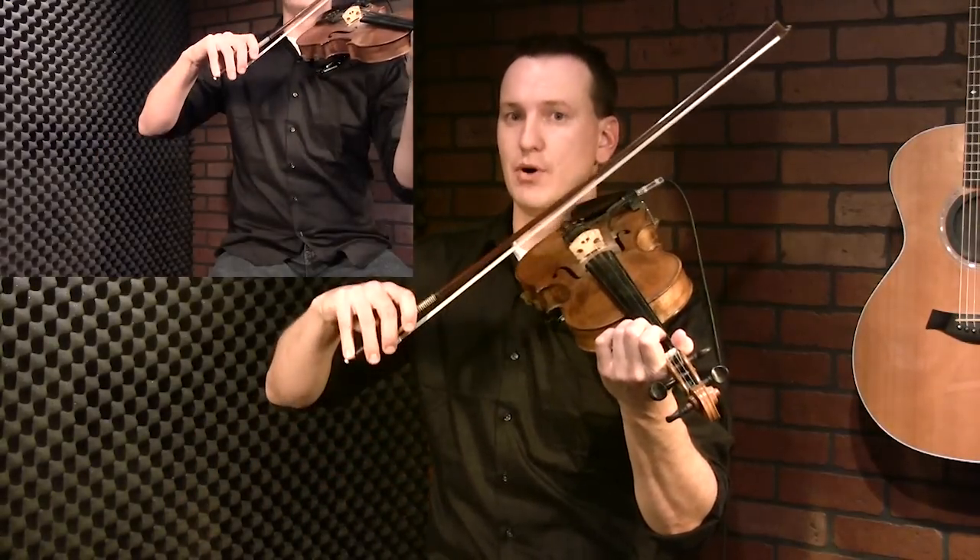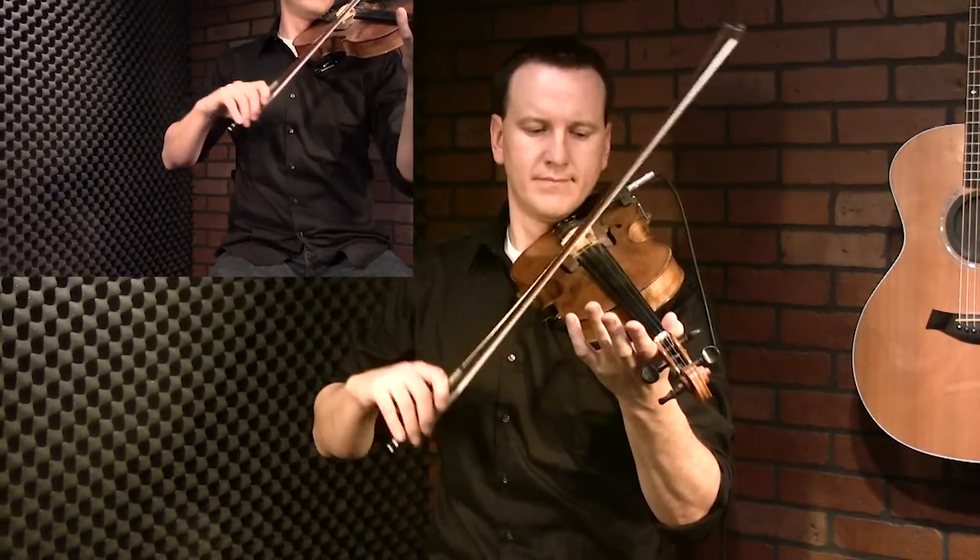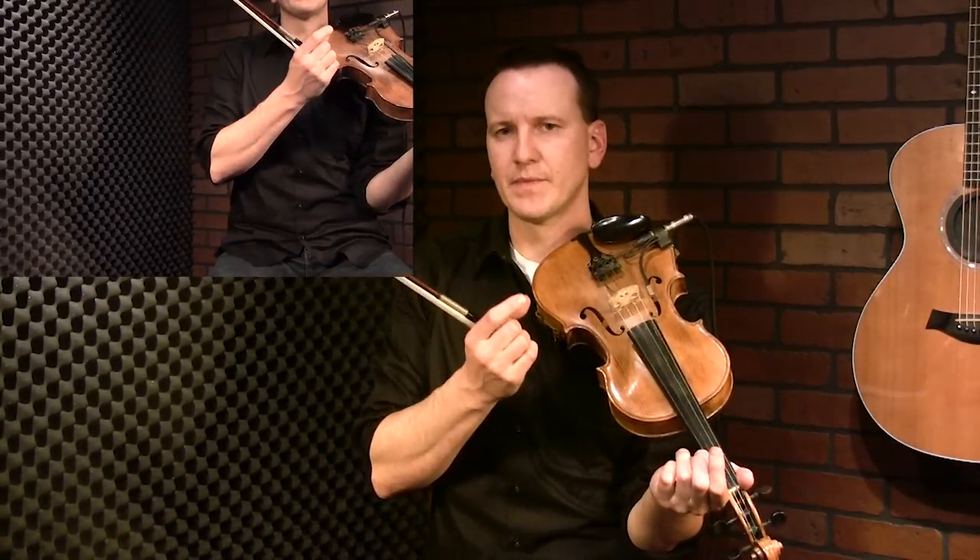When you come back you're on an up bow on your A string. Another way to think about this is you have two notes back to back on your lower string - pitch-wise lower string, so A string in this case - and then one note on the higher string, so E note here.